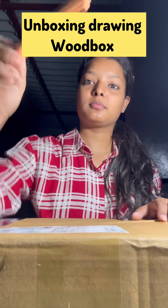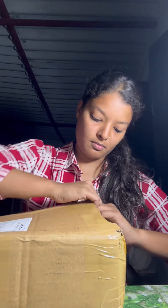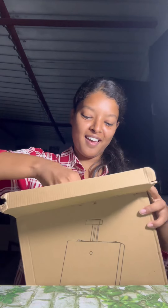Hey guys, this order was so much waiting for me, so let's go and unbox it. I literally had a bad feeling because it was very tight and it didn't open. But after opening this box, my smile says it all.